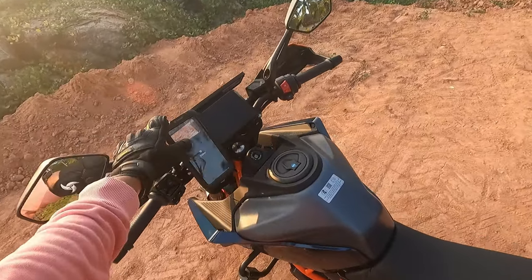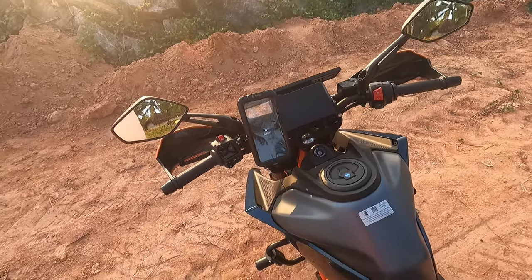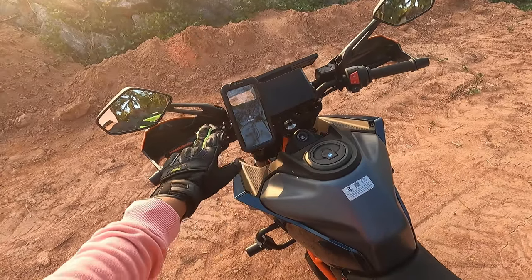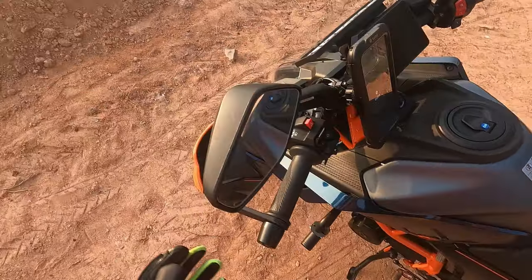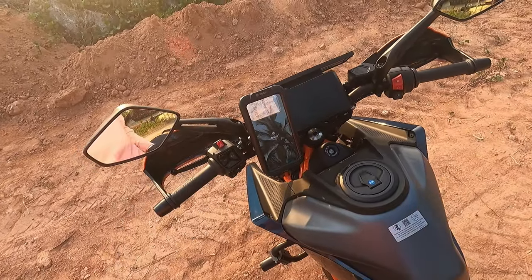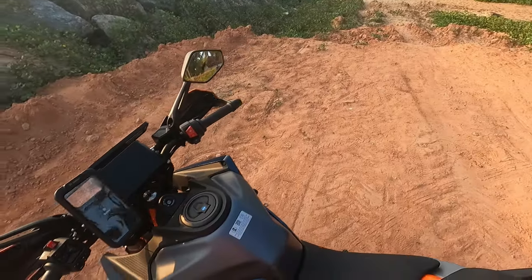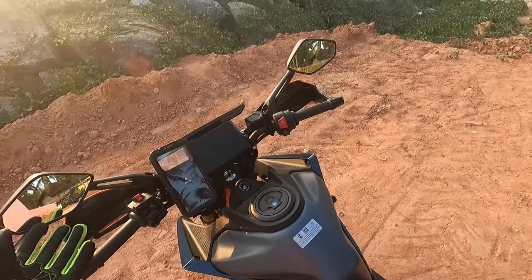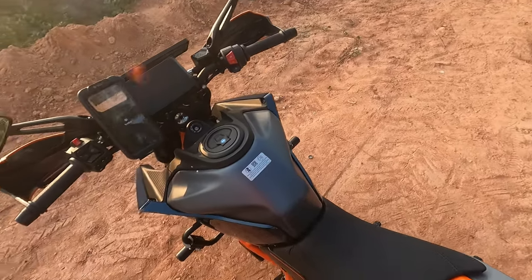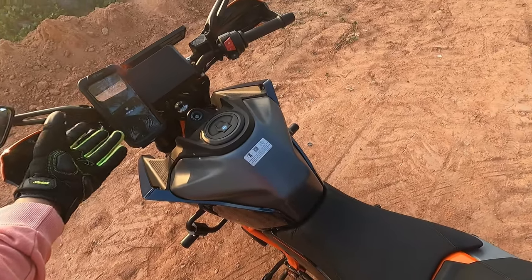The most important thing when riding is the mobile holder. This is the Bobo BM10H Pro with vibration control — without a charger, because there's already a charging slot on the bike. It's a basic necessity to keep your phone and use maps. It's also fully waterproof, so it's definitely worth investing in.